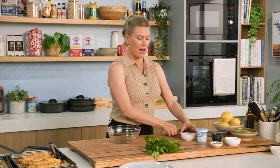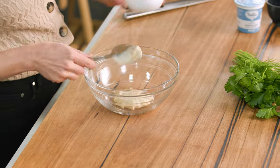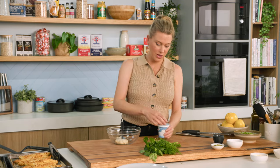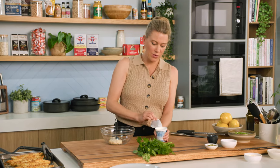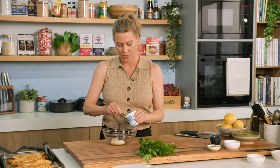So a quick tartare. You can use store-bought, but nothing beats homemade. Into a bowl I add some good quality store-bought mayonnaise along with some yogurt. I like the yogurt because it really lightens the whole thing up, so a generous spoonful of the yogurt.